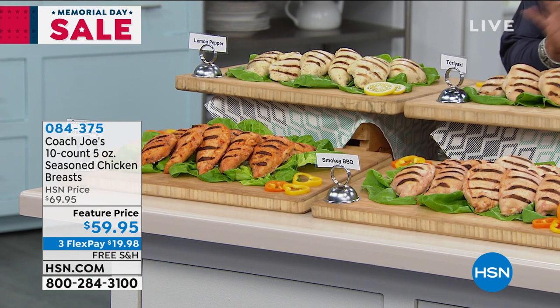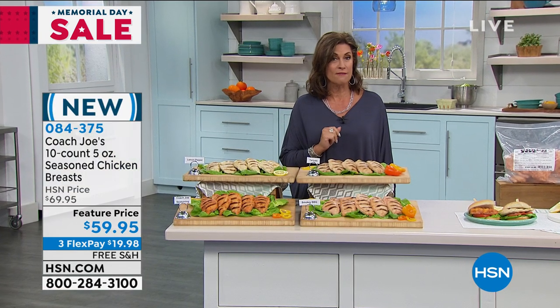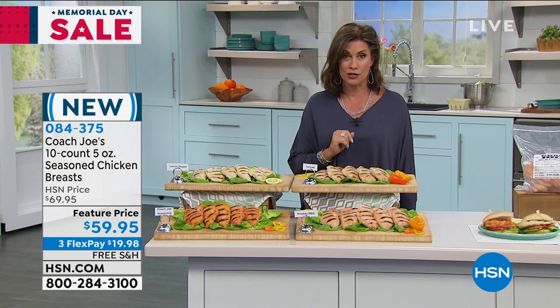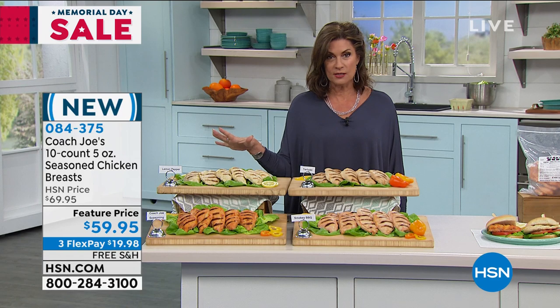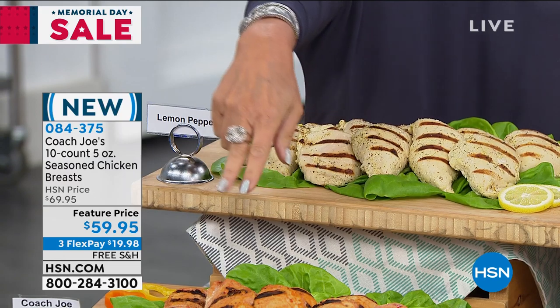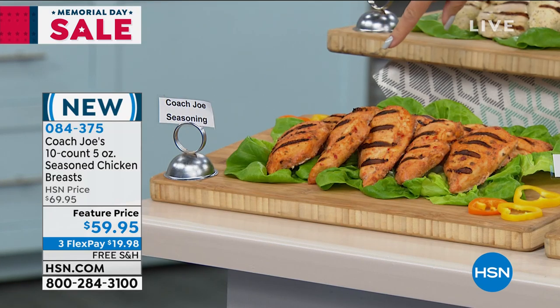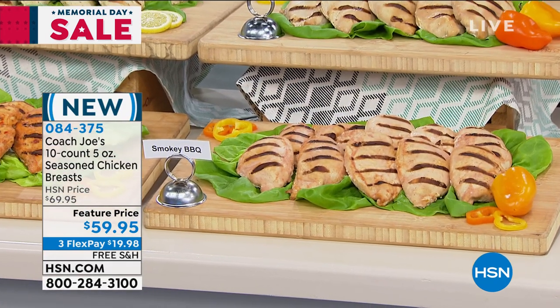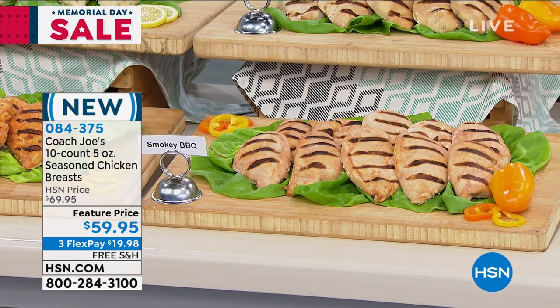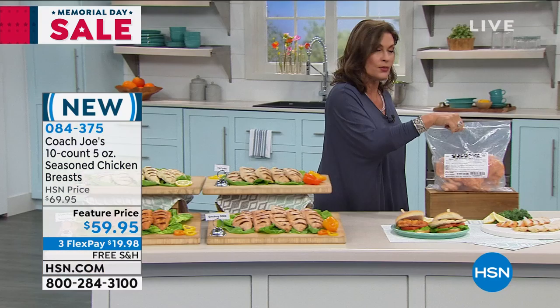Coach Joe does some of the tastiest chicken breasts in the marketplace today. We're going to give you 10 of them — each one five ounces, completely perfectly seasoned. You just have to decide which flavor you want. $59.95, with free shipping and handling on all food today. The choices are: lemon pepper, Coach Joe's original seasoning — always the bestseller — smoky barbecue, perfect for summer backyard barbecues, and teriyaki. It comes in a resealable bag so you can take out what you want and put the rest back.